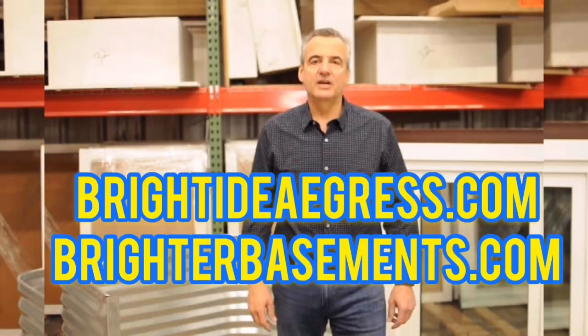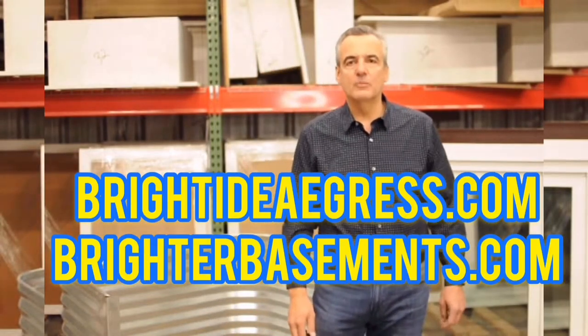Hi, my name is Theo Stevens. I'm the founder of Bright Idea Egress and Brighter Basements Egress. You can find us on the website at brightideaegress.com or brighterbasements.com. We build the best egress window systems that you can buy.